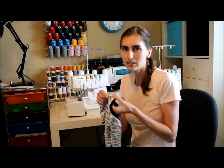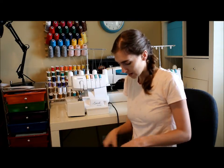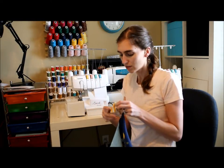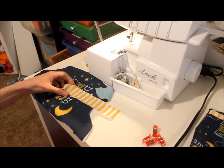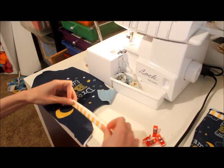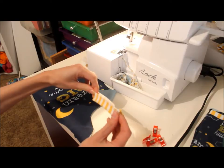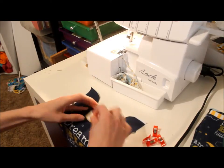The pattern I'm using today is the Lullaby Line Bodysuit and Lap Tee from Peekaboo Pattern Shop, and I've already cut out my pieces. We're going to start working with our front piece first. I already have this cut out and also the front binding piece. We have our neck binding piece here and we're going to fold it in half with the wrong sides together. I like to find the midpoint of that binding — I fold it in half and just pinch that middle point with my fingers, and I know that's the spot I want to line up with the center of my neckline.